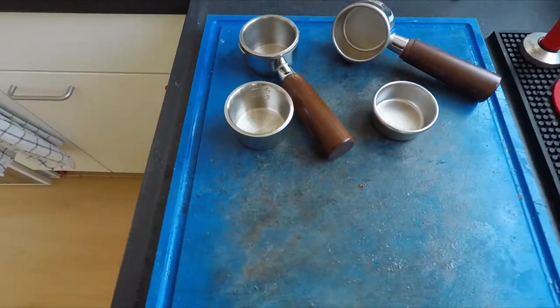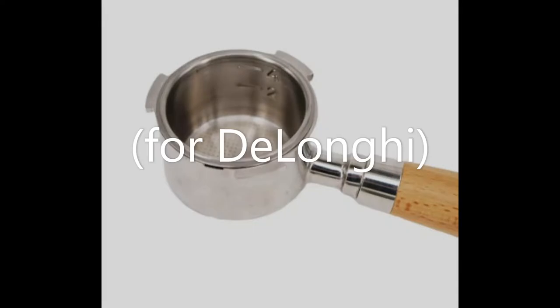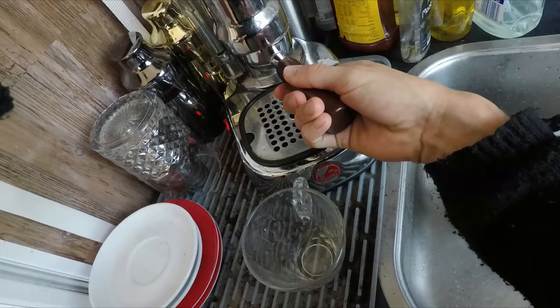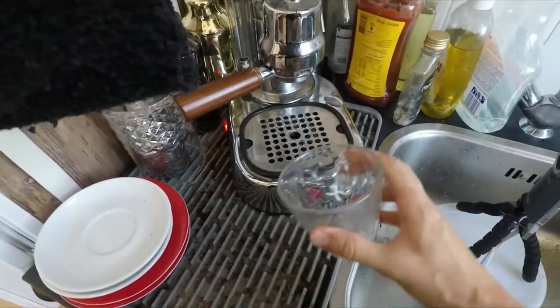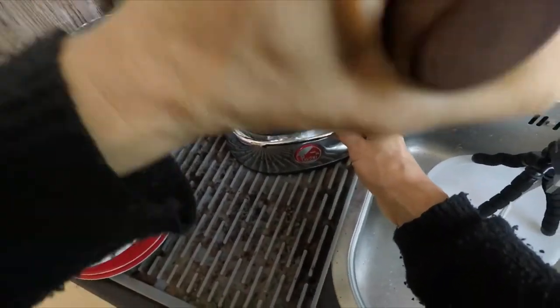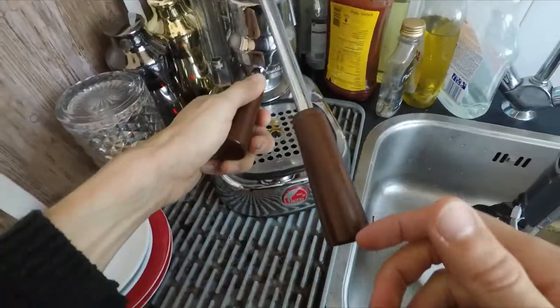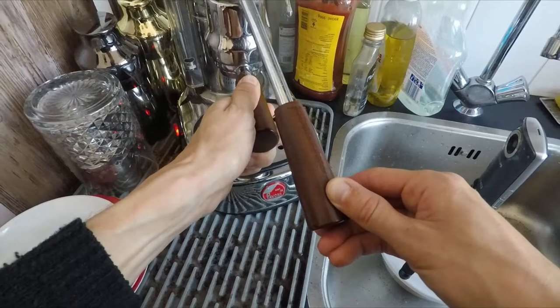By the pictures of the item description one would assume that it fits AliExpress's own naked portafilter. When inserted into my Pavoni group head with the factory naked portafilter the fit is certainly more tight than with the factory baskets. The extra dosage weight increases the pressure, so be careful when removing your portafilter after pulling a shot. Rotate the last few centimeters very slowly and listen for any steam escape, otherwise the puck may explode into a huge mess.